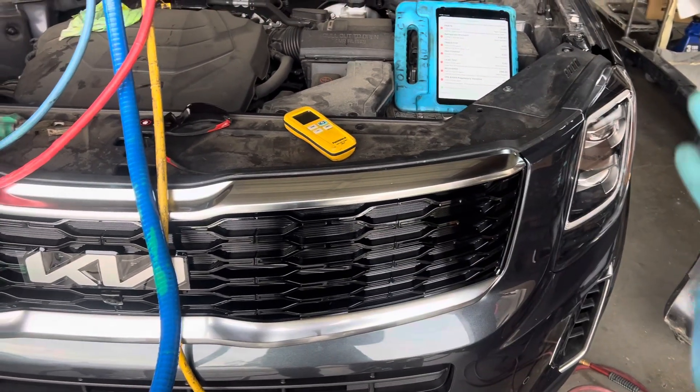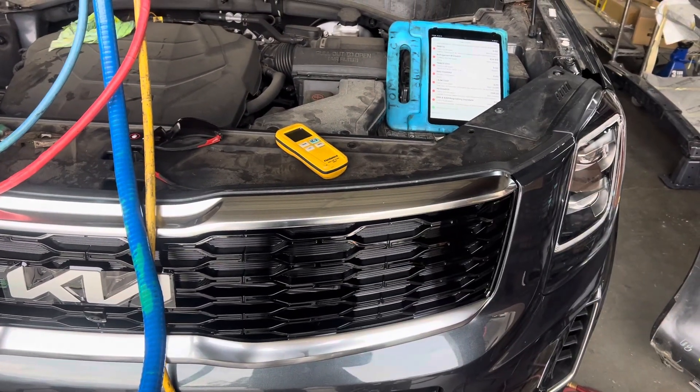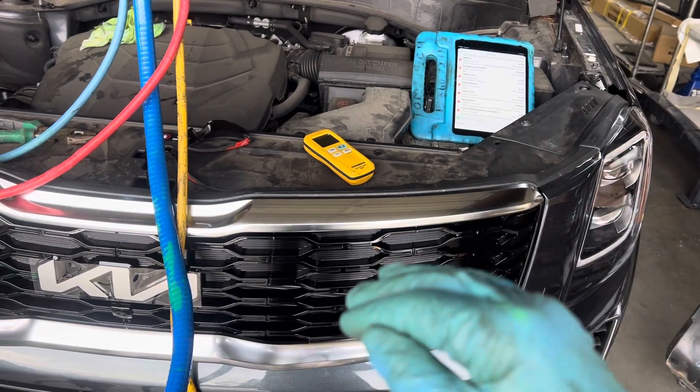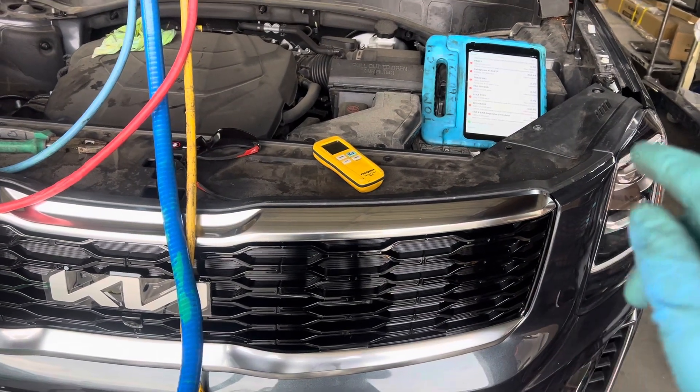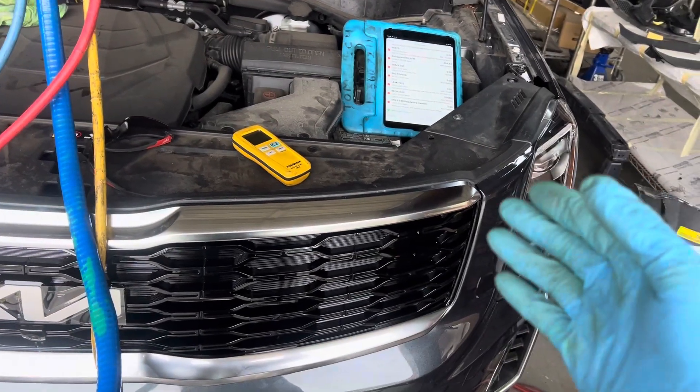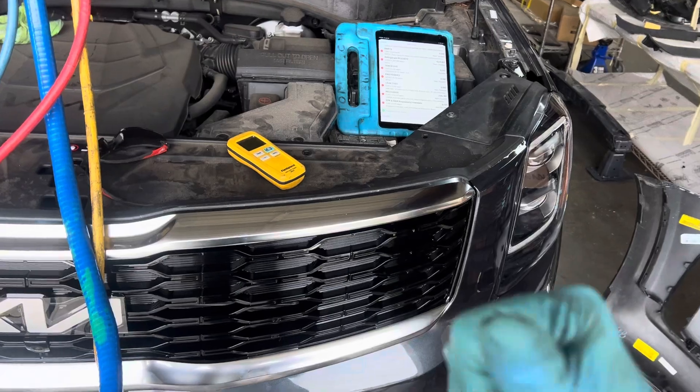None of them are perfect — PeachTree or any of those other accounting and tax-type softwares. Nothing's perfect, but at least with something like QuickBooks it's already set up for you. It's made for dummies, so it's great for me.